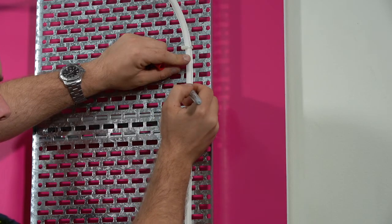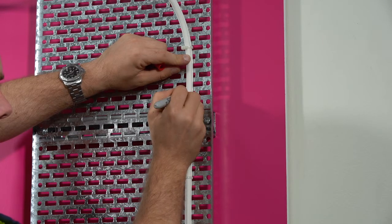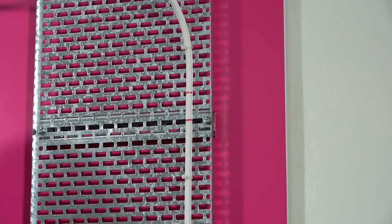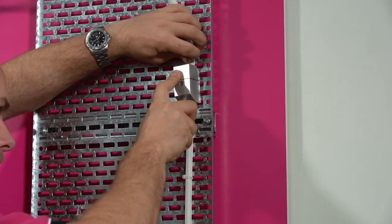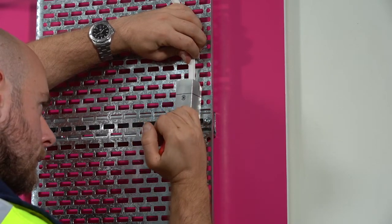Measure the required module length to the RBMT, including the splice length. Go up the riser and mark the correct window position — in most cases this can be completed at the level above. At the window position, mark a 50mm window length. Make a scallop in the cable sheath using the Vertikasa tool, ensuring the window is cut over one of the ridges on the sheath.